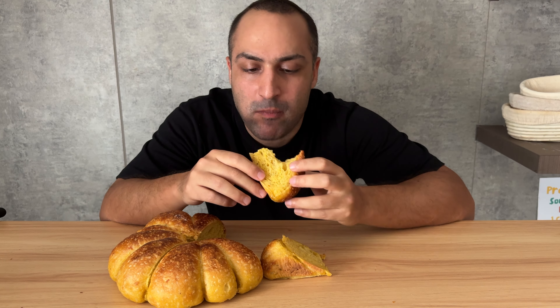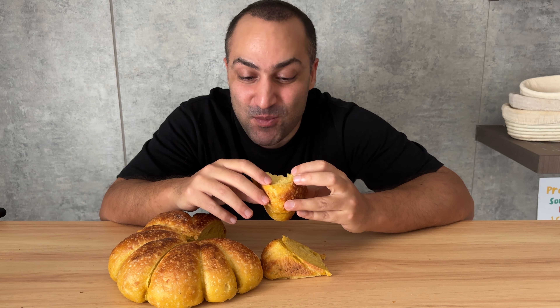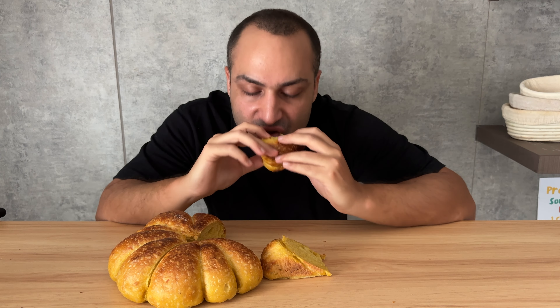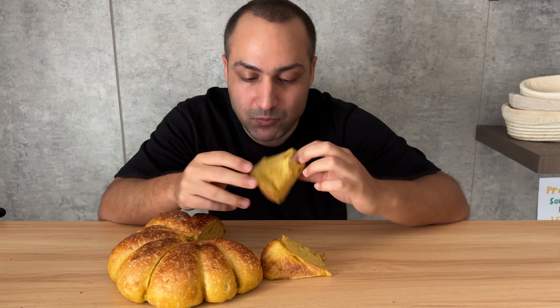The smell of cinnamon and pumpkin kills me. It's soft, slightly sweet and full of flavor. I love it. Keep baking and take good care of yourself. Happy Halloween.